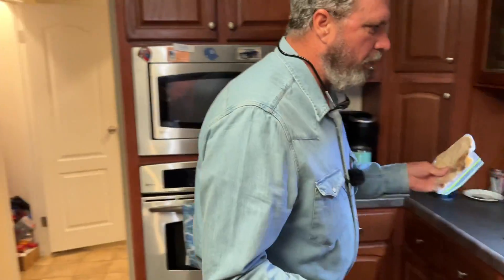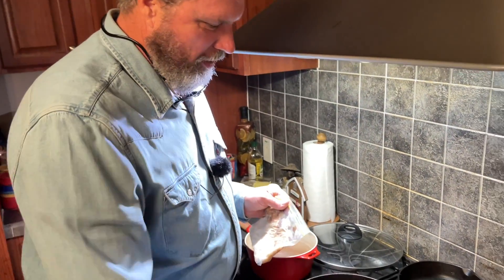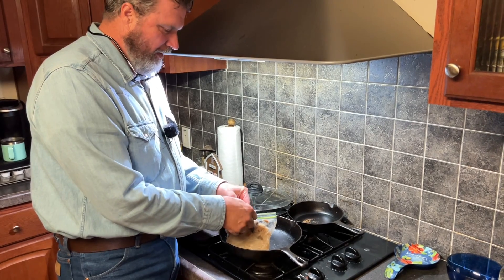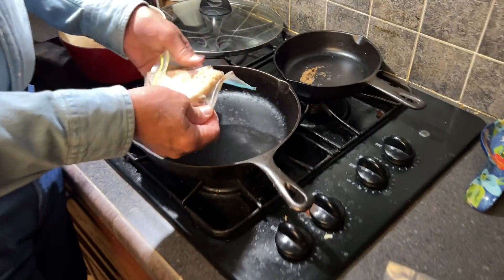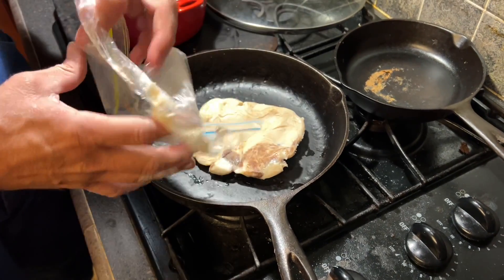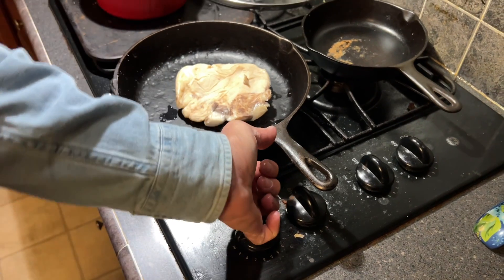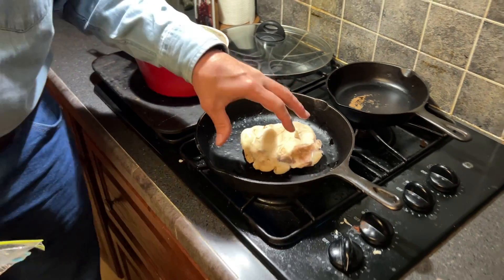We're using the cast iron skillet — Dimples — which any of you who watched the biscuits video will remember me finding up under a gutter. We need to melt the bacon grease first. I froze this after cooking breakfast one day, and I'm going to use a third cup of it. We're going to get this pan just about smoky hot before we pour the batter in.